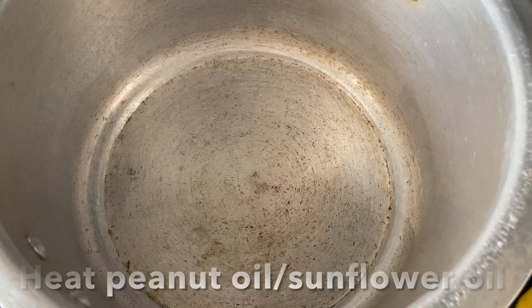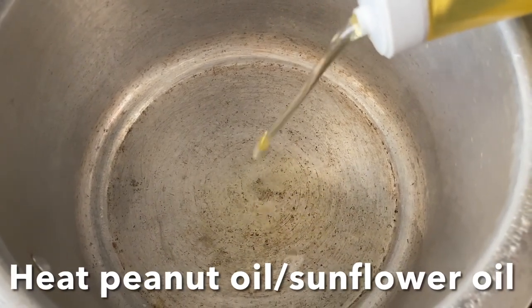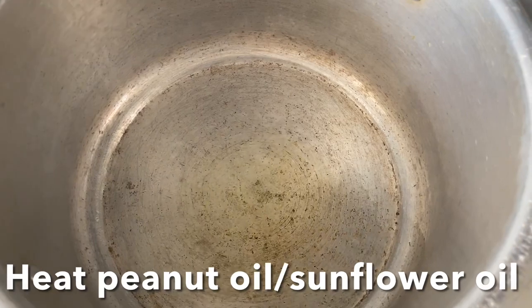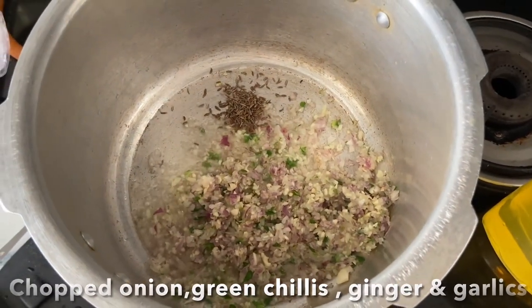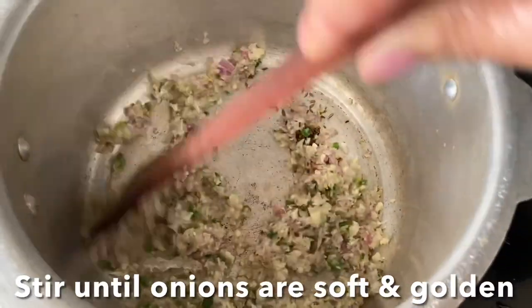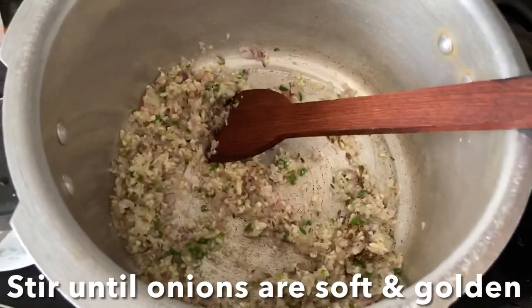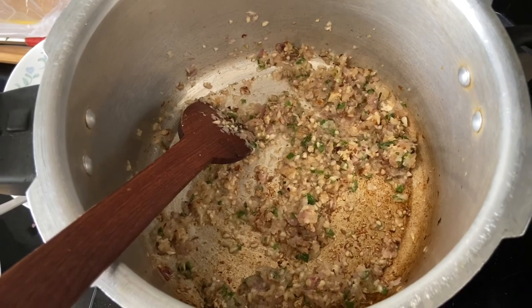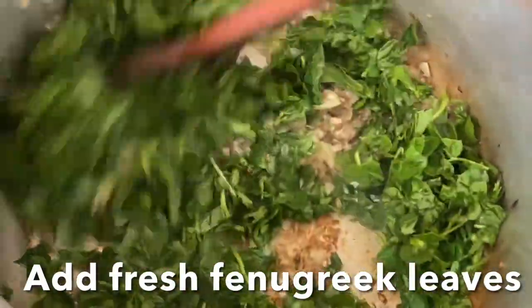Let's start cooking. In a pressure cooker, heat oil — I'm using peanut oil as it gives amazing flavor to the dish. You can also use sunflower oil or olive oil. I'm going to add chopped onions, green chilies, ginger, garlic and cumin seeds, and sauté them until the onion turns slightly golden or translucent. Now I'm going to add chopped fenugreek leaves and sauté them.